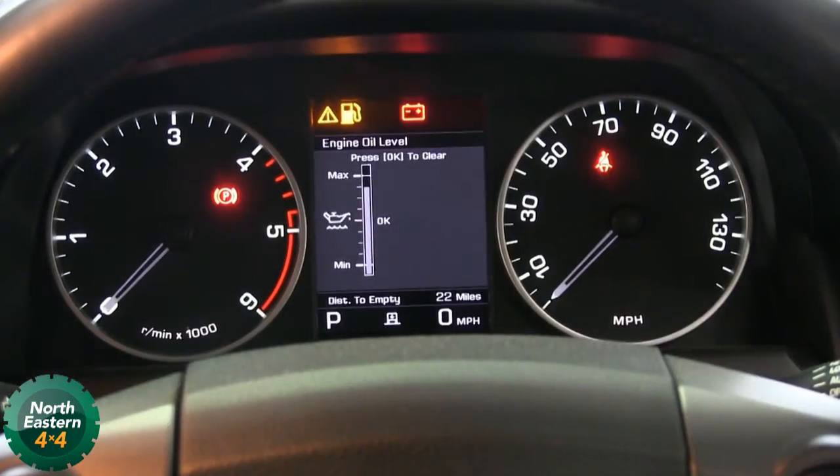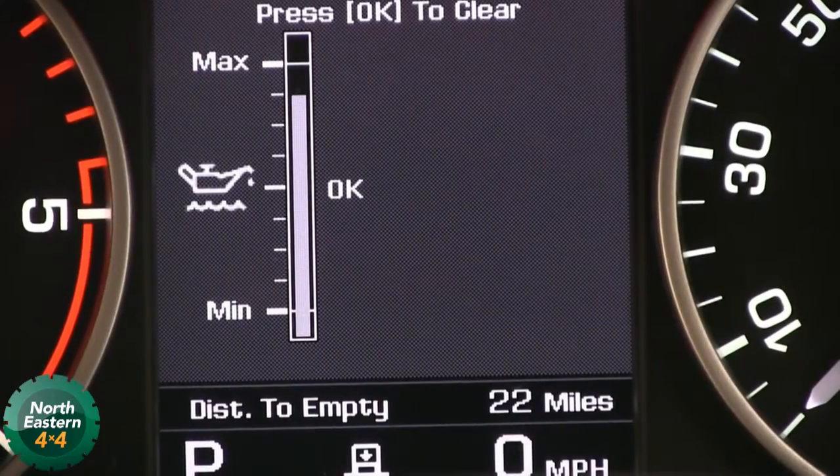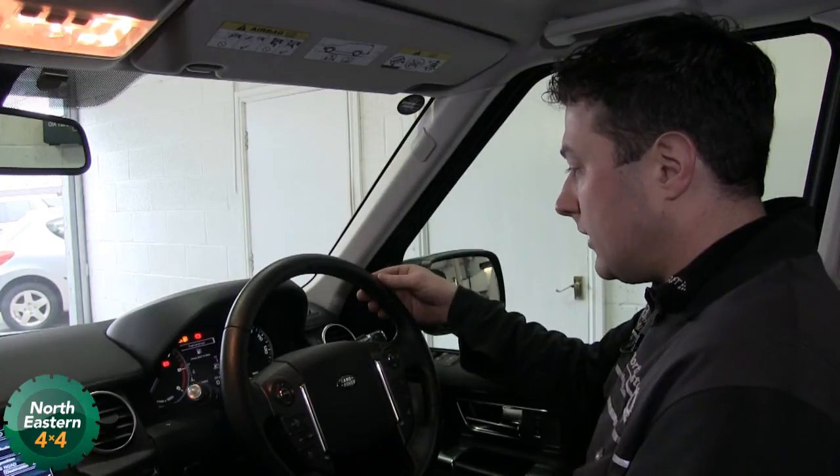So we press OK and that will bring up the engine oil level — we can see this one needs a little bit of topping up. Then if you press OK it will bring you back to the main screen.